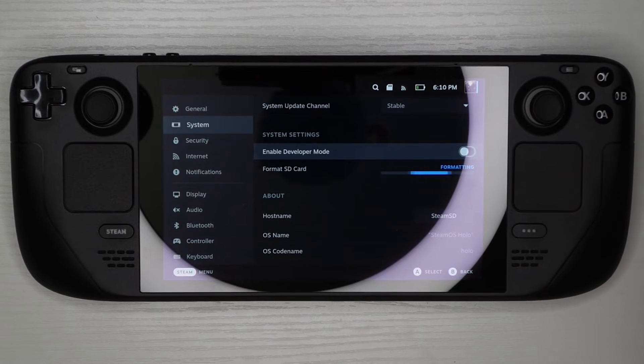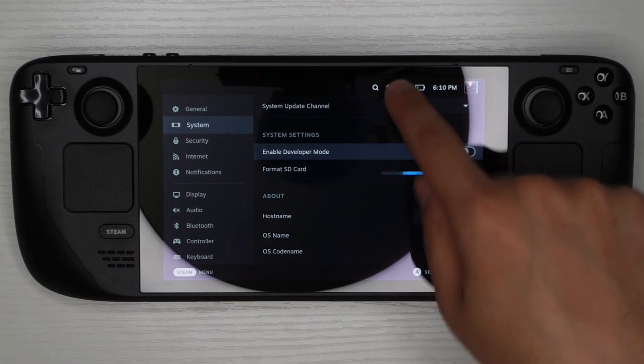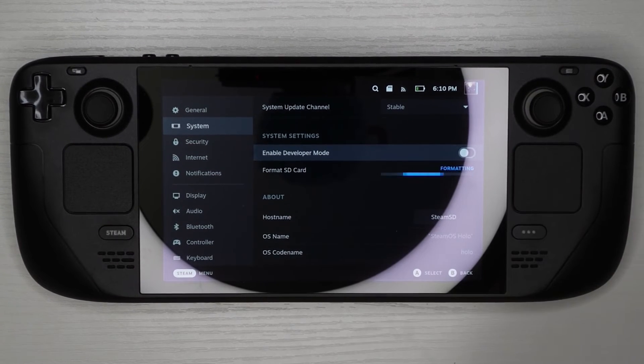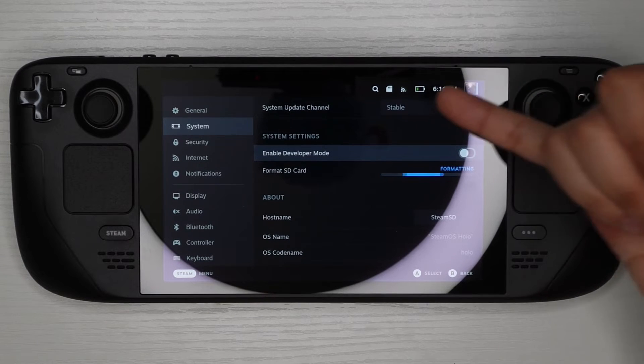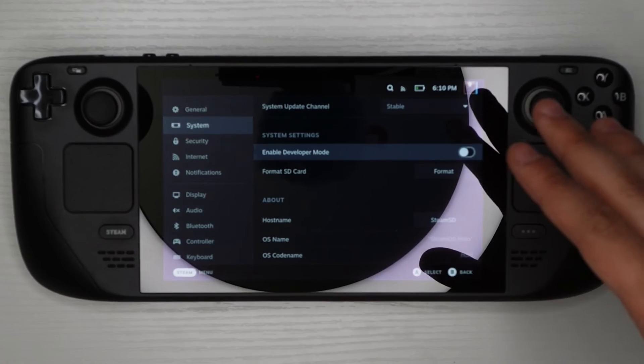The other way to go about it: once you put in your SD card, you'll see the SD card icon appear up at the top. You can tap on it and it'll take you to the same page, then follow the same directions. I don't usually recommend this option because sometimes the icon disappears — it happened to me the first time — so it can be a little confusing.